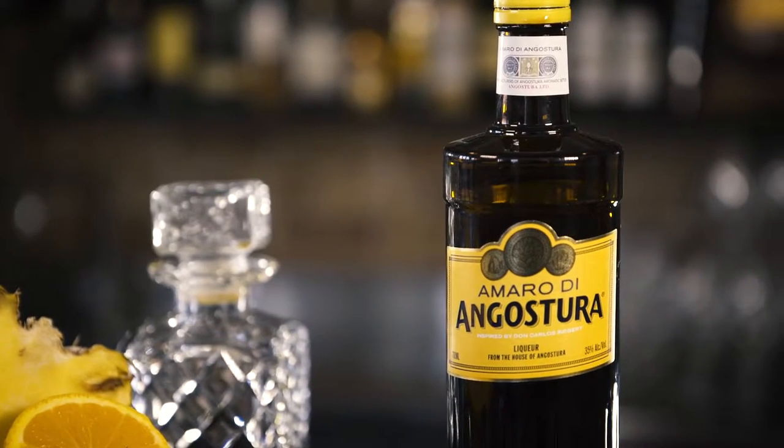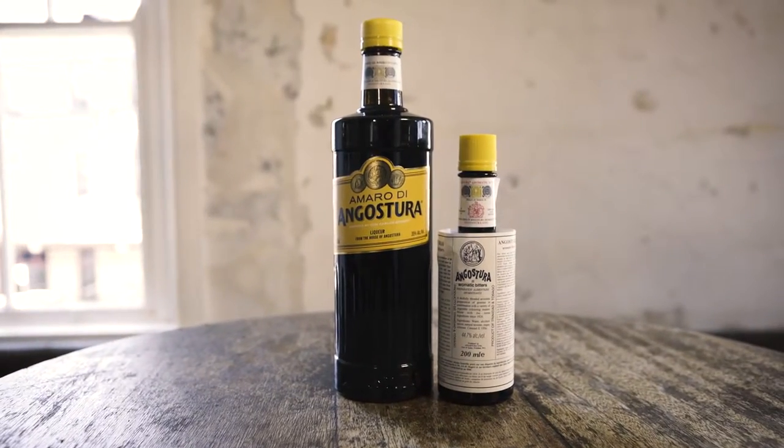Today we're going to be using the latest addition to the House of Angostura, the Amaro de Angostura — this beautiful, rich, bold, spicy Amaro, and the only Amaro in the world to use the iconic aromatic bitters.